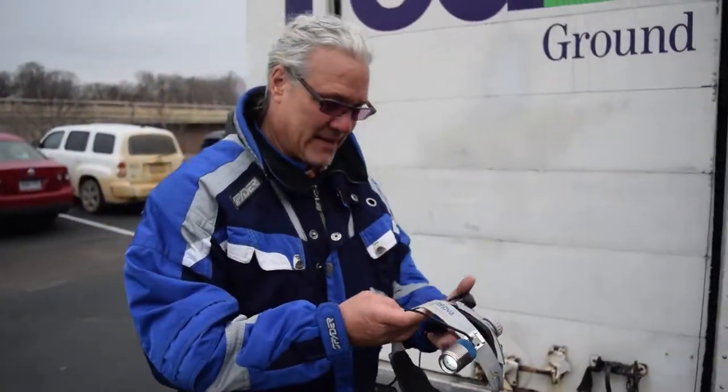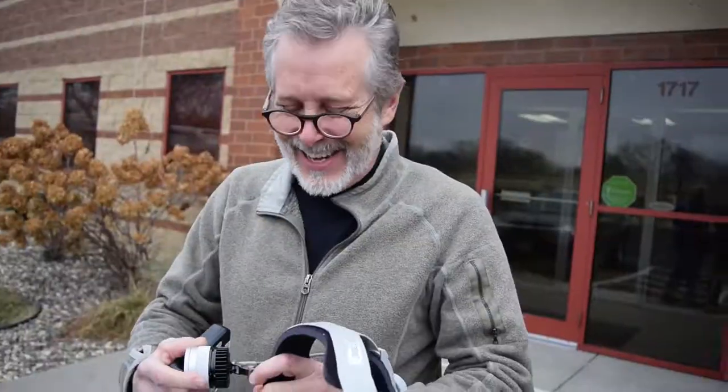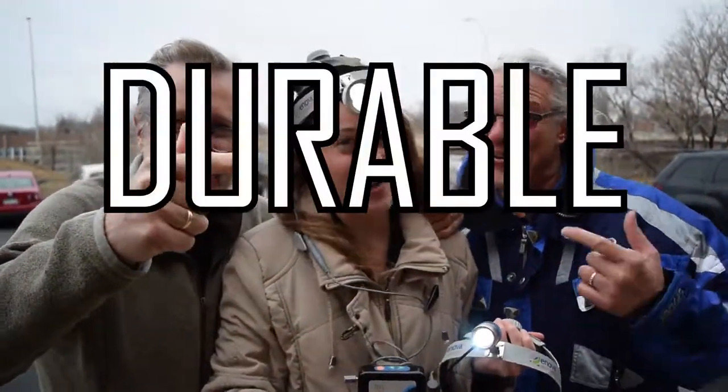Thanks, guys. There you have it. The XLT 125 and the 225 surviving another chop. I was hoping that you guys would be doing something more productive, but congrats, guys. Good work. Now that's durability!